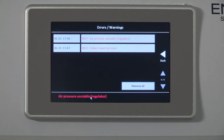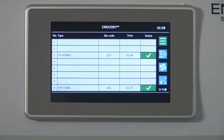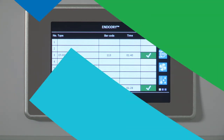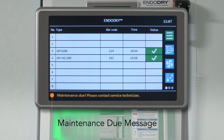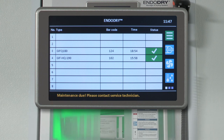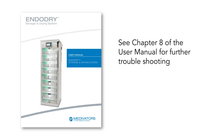If the error continues, check the air compressor providing the air and ensure it is functioning properly. It is recommended that you reprocess all the endoscopes in the cabinet if there is an air pressure malfunction that exceeds 30 minutes, since air is not circulating through the endoscope channels. If the last preventive maintenance occurred more than one year ago, an error message displays: 'Maintenance due, please contact Service Technician.' Please contact Medivators' Technical Support at 1-800-444-4729 to schedule maintenance. For additional troubleshooting, please refer to Chapter 8 of the User Manual, which lists common problems and the appropriate corrective actions.